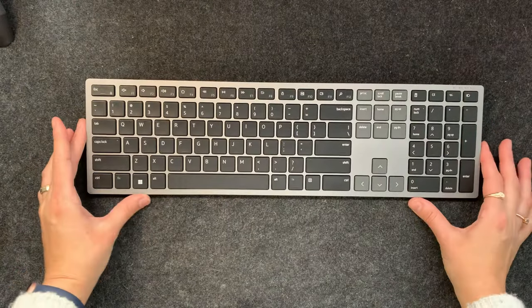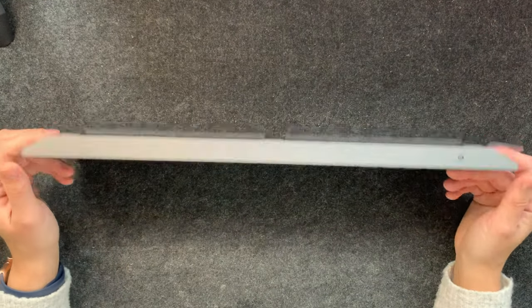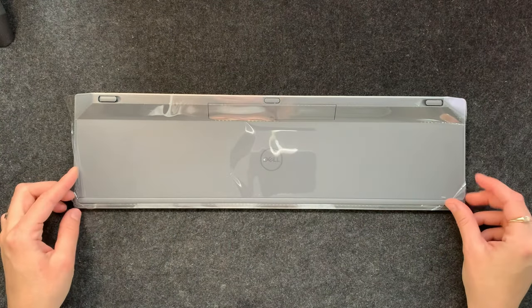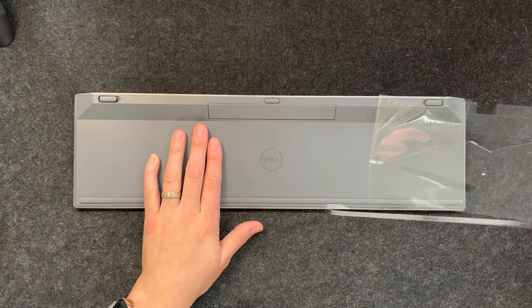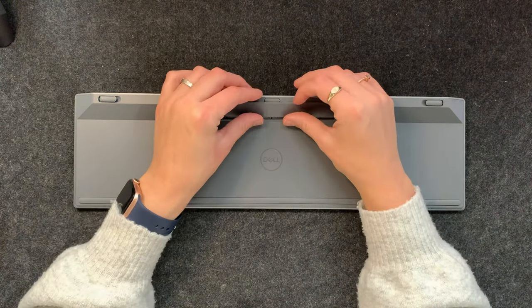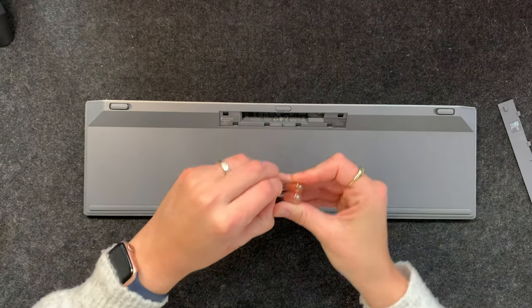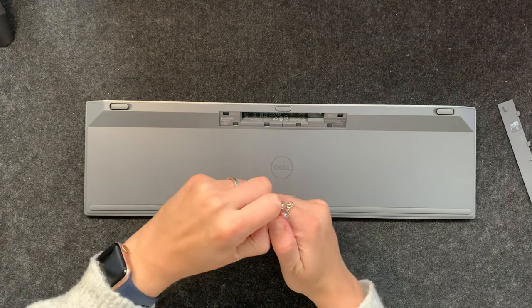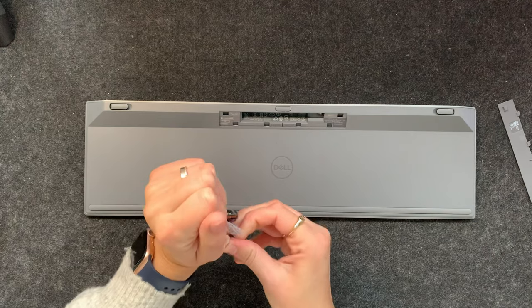Here we go — there is the keyboard on/off switch. I'm really wondering if someone got this prior to me because there are some crumbs inside the plastic, so this might be a demo unit that I've been given. That is where the batteries go, so I'm going to go ahead and insert those two batteries. Clearly I'm struggling — there we go.